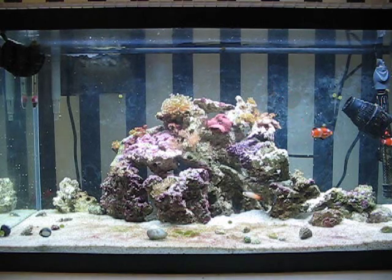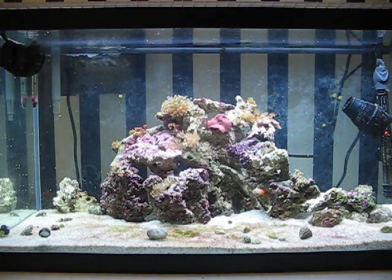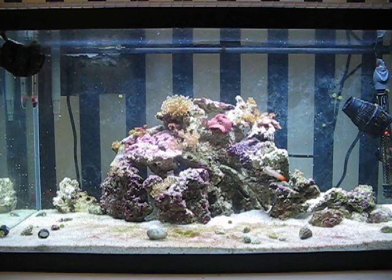To start, I've added another 10 pounds of live rock, and it totally changes the whole scape of the tank.